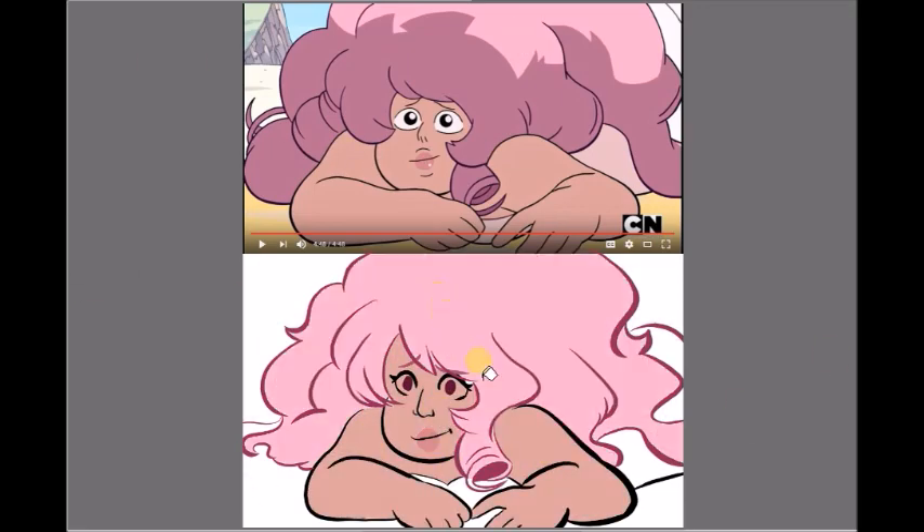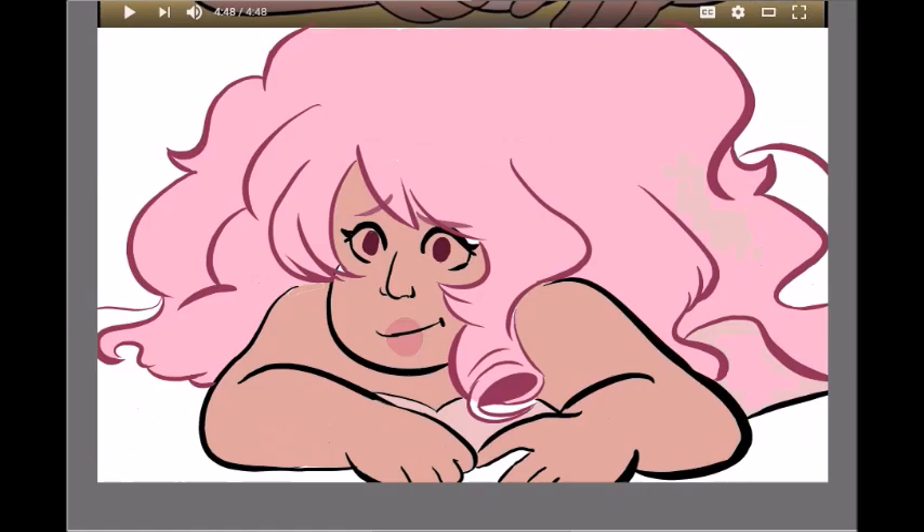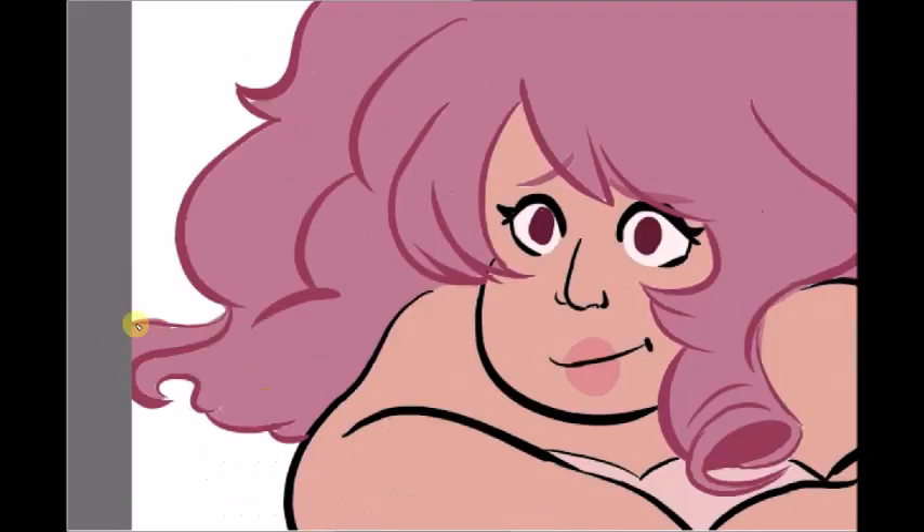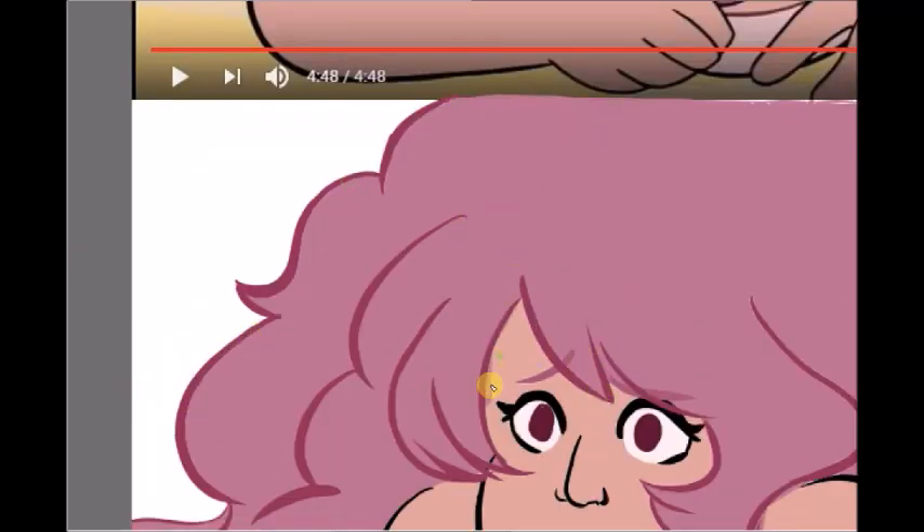Oh yeah, I forgot — I changed her eye color to a dark pink. Because in most of the show, the characters' eye color matches the line art, it's kind of black. That works well for Pearl and Garnet, but Amethyst is kind of hard to interpret. So I decided to just do a dark pink for Rose's eye color.